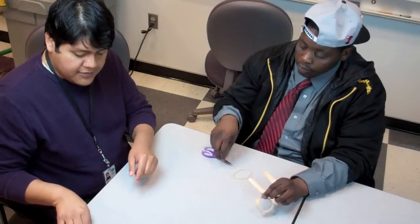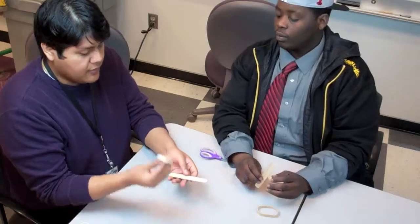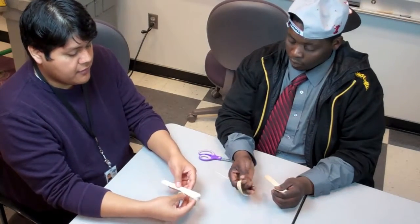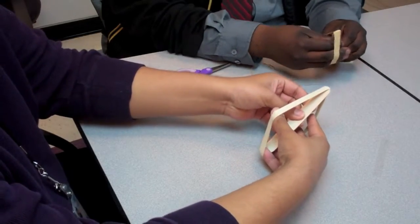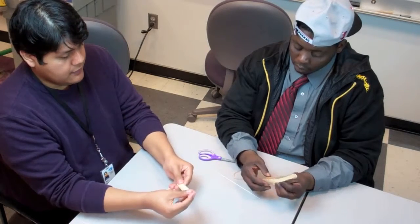The first thing you need to do is take one large craft stick and your large rubber band, and wrap it around your large craft stick the long way, just like this.